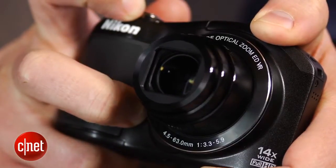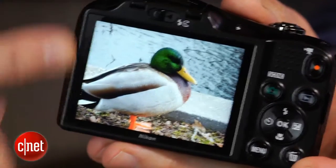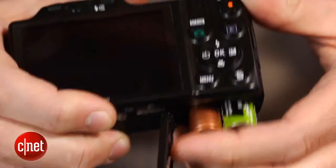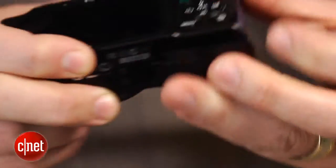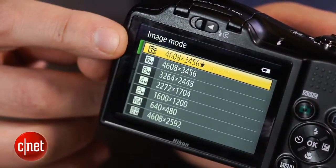The highlights include the 14x zoom lens, a high-res 3-inch LCD, AA batteries for power — assuming you consider that a plus — and a 16-megapixel backside illuminated CMOS sensor, something that you typically don't find in an entry-level model.